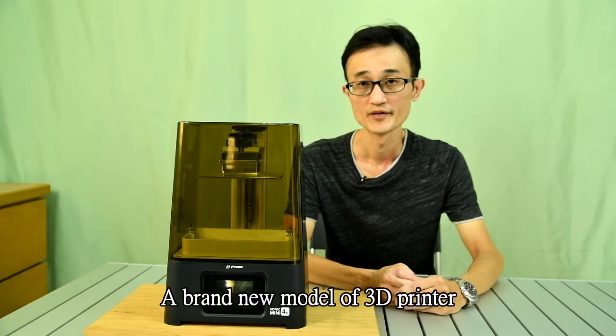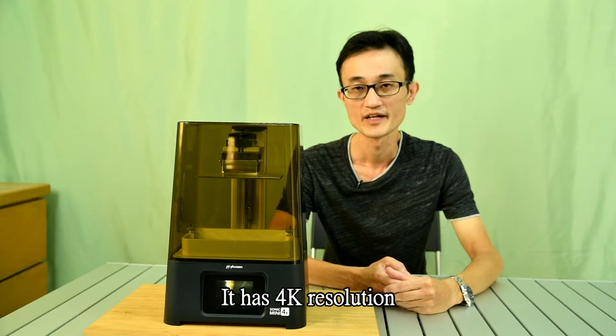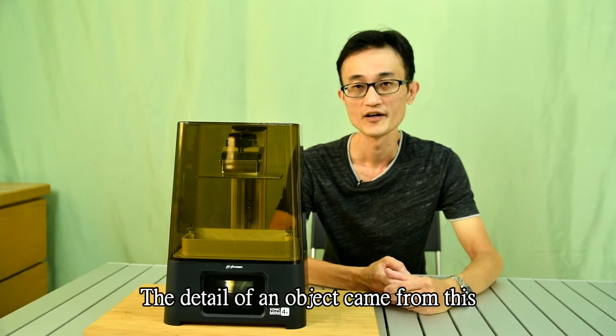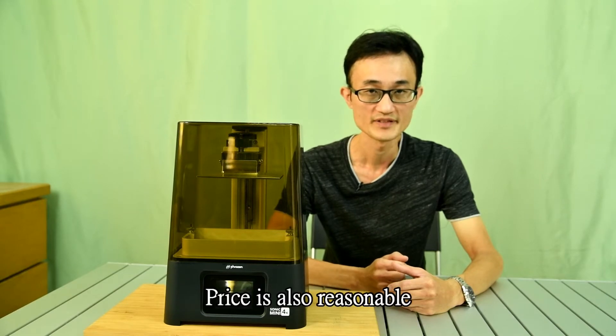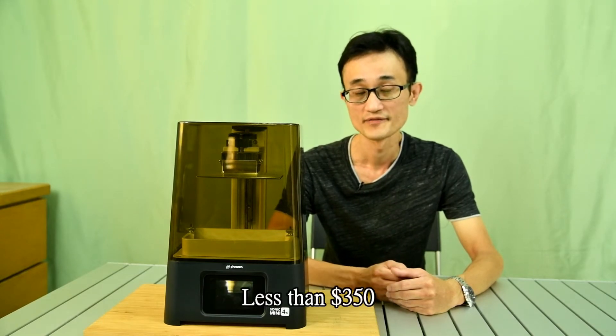Formlabs is going to release a brand new model of 3D printer: the Formlabs Mini 4K. It has 4K resolution — the detail of objects from this printer is really good. The price is also reasonable, less than $350.